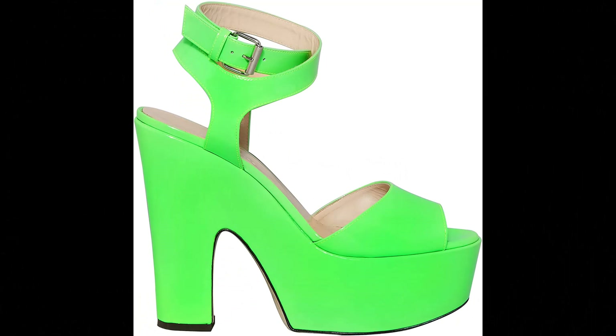Christopher Kane. Insole: 100% calf leather. Upper: 100% calf leather imported, buckled wrap-around ankle strap fastening, block heel, platform sole.